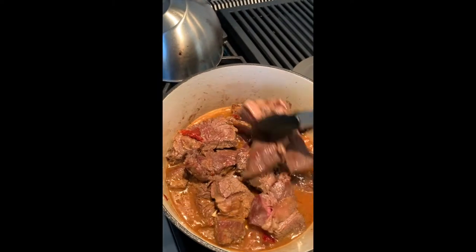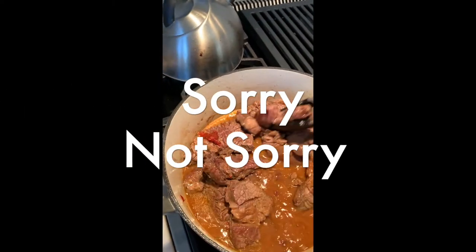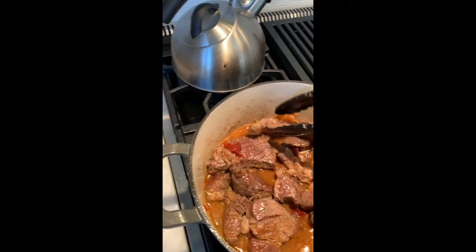Sorry for all those vegetarian and vegan people out there — I know there are a lot of my friends that are — but we're getting meaty tonight, baby.